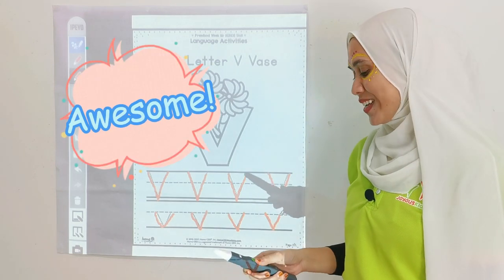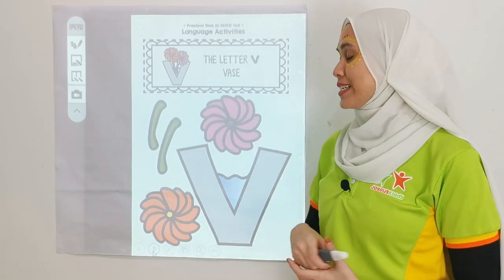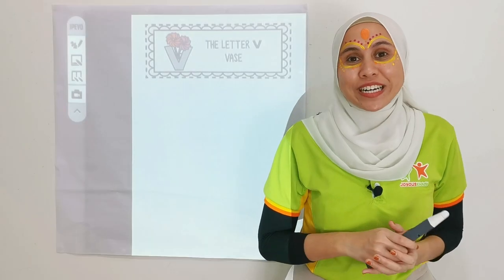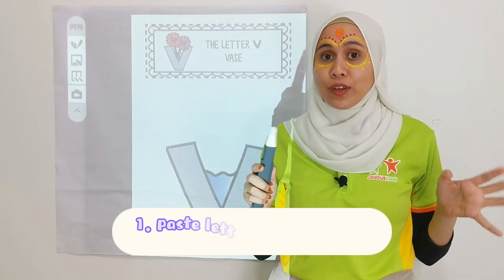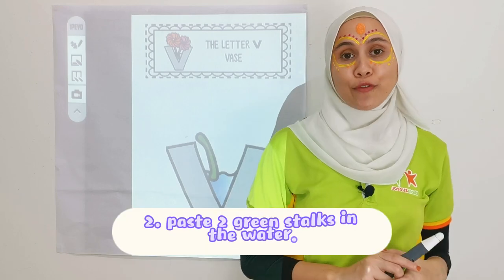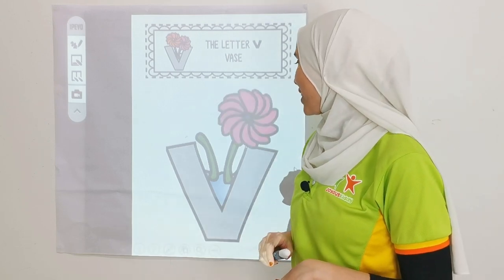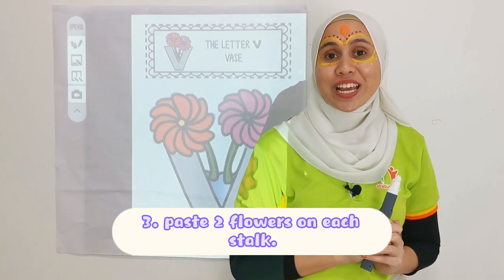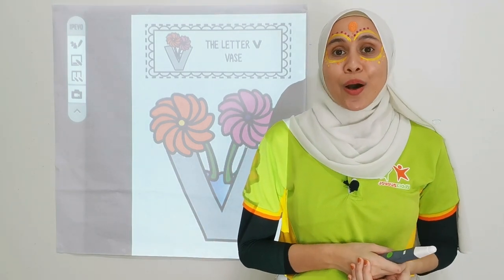Awesome kids! Good job! All right kids! Now we are going to do some arts and crafts, and that is letter V. We are going to do a vase. First up, what do we need to paste on the paper? We have our letter V with water in it. And then we have the first stalk of the flower, and the second stalk of the flower. Paste it on the paper.